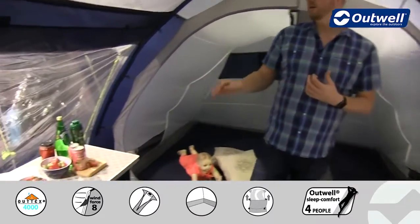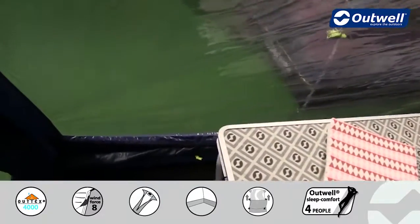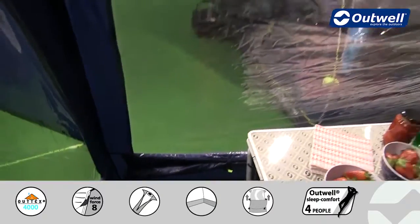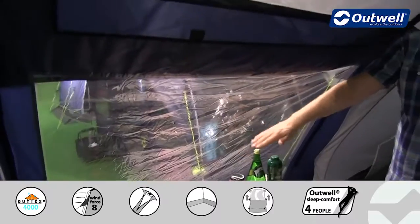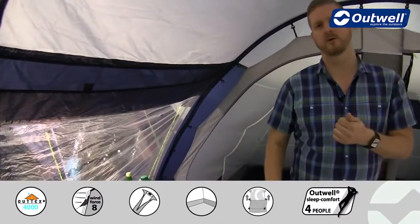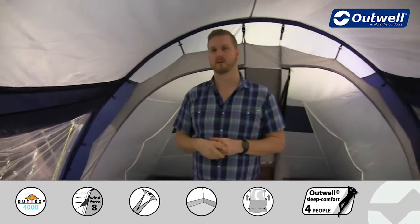If you do want a little bit more privacy or less light coming into the tent, you will find that each window has its own curtain, which we just have rolled away at the bottom here. We do have toggle points halfway up the window so you can bring that curtain either halfway up or you can fully close it as well, and then we have these strips of mesh above the windows which correspond to the outside ventilation panel.